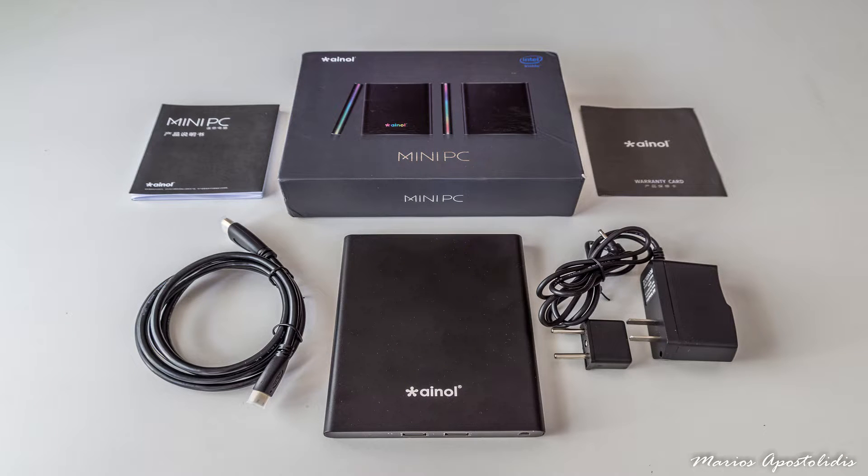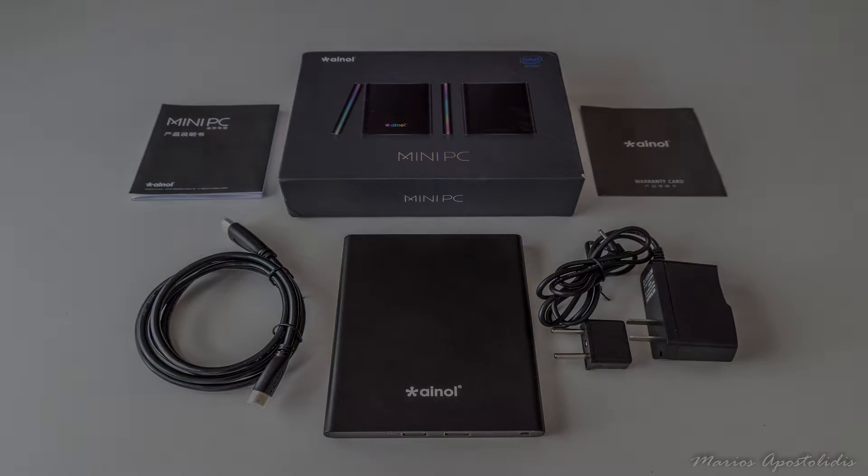Hi guys, this is Convictech and in this video I'm going to review another Windows 8.1 powered mini PC from GearBest. It's the ultra-portable iEnol mini PC, and let's get to it.